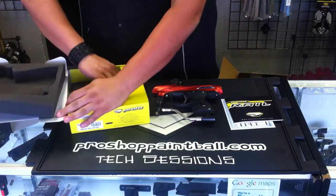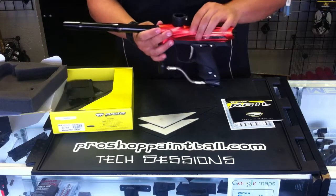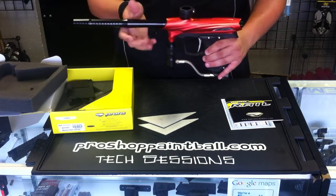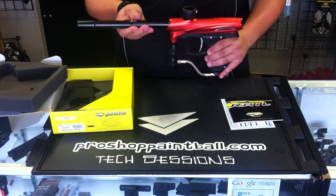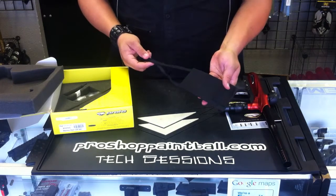Next you're going to have your autococker threaded barrel. And next, your barrel sock.